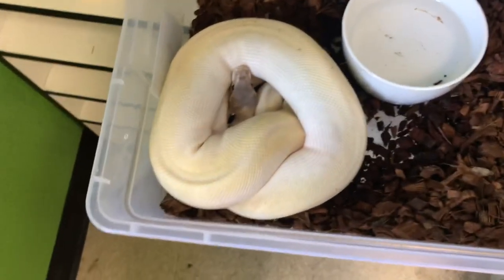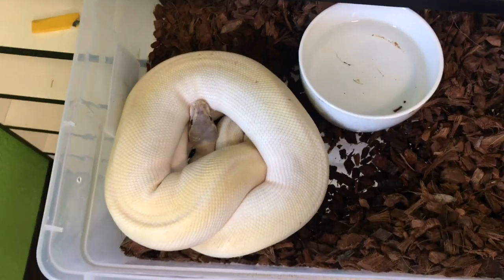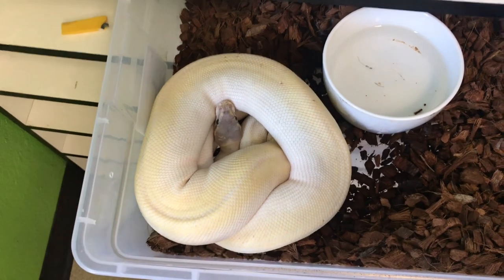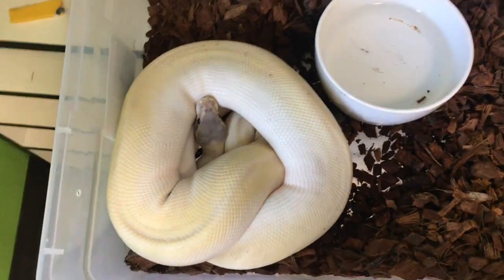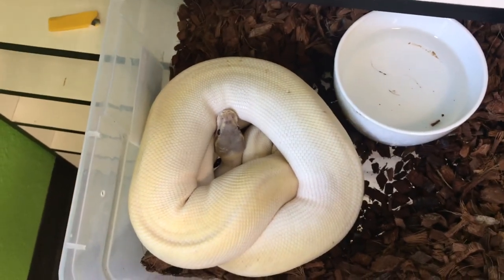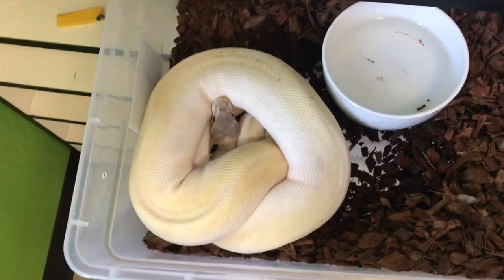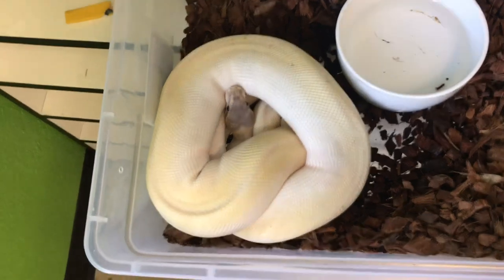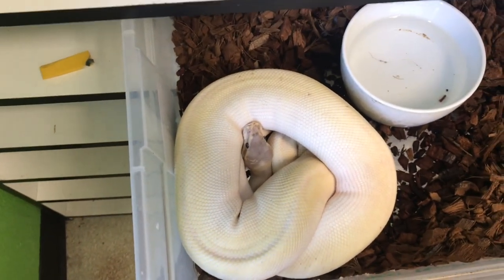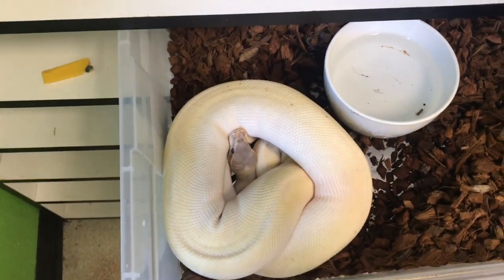She's starting to nest — she's pushing the bedding away, getting super fat, and she's not eating, so I'm super excited. Hopefully it happens in the next week or so. This is actually my first time producing Mojaves, and bamboo Mojaves look really unique — they look kind of washed out compared to typical animals. I think it's gonna be pretty awesome. If you guys aren't subscribed, click subscribe because we're gonna do some awesome snake egg videos.